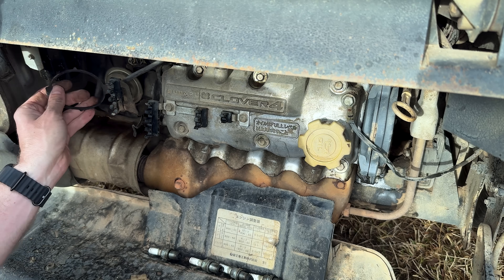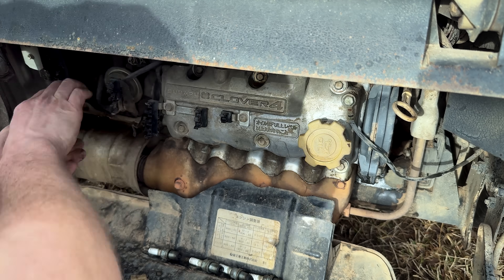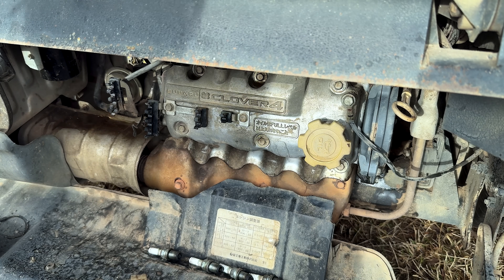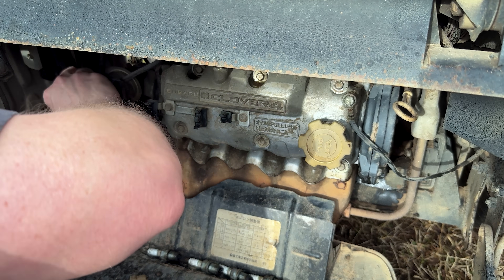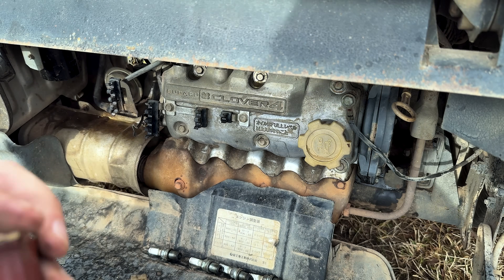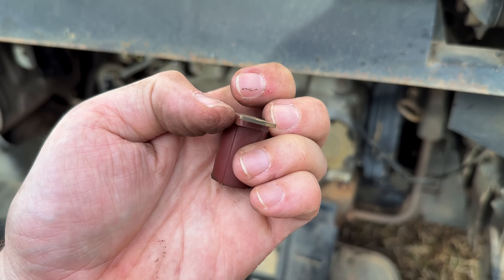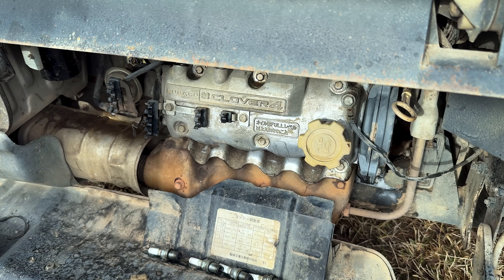Pretty sure I've still got a fresh distributor seal. Pretty sure this rotor just pops off - I don't think it's got any kind of screw that holds it on this style. The rotor doesn't look that worn or burnt down, but the cap definitely does. Go ahead and get to swapping everything over and see how she runs.